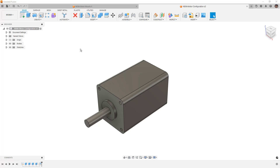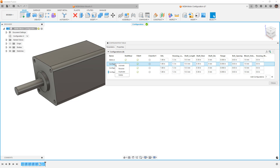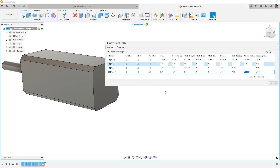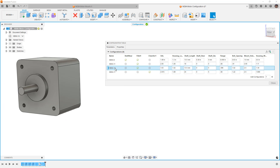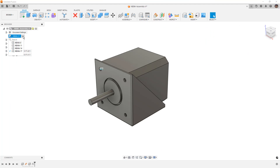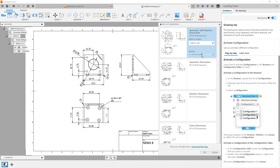Hey everyone, this is Matt with Learn Everything About Design. In this video, we're going to begin a three-part series talking about configurations inside of Fusion. We started covering this topic when it first was released, but we're going to start a new project where we configure two parts. In the second video we'll put them into an assembly, and in the third video we'll talk about detailed drawings.